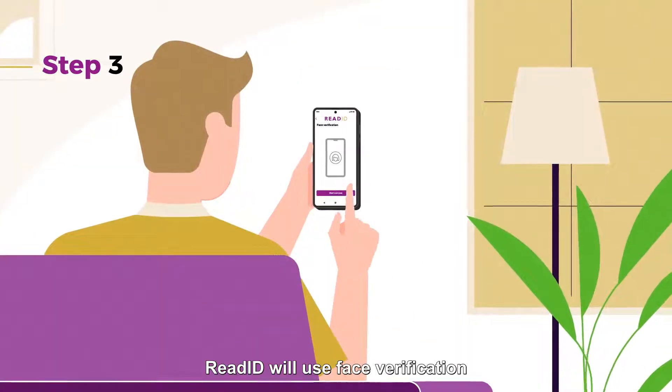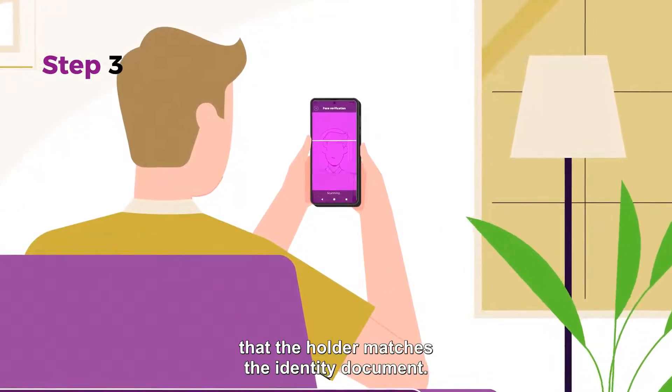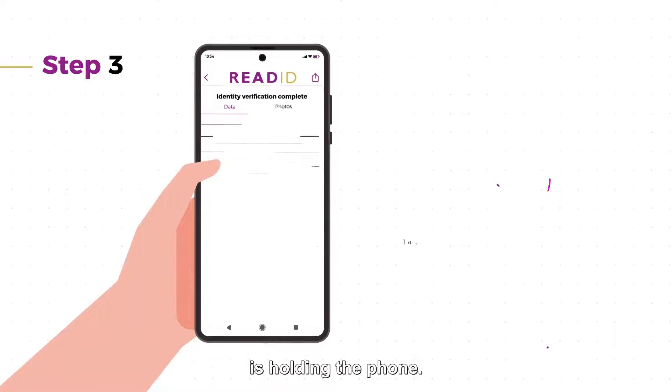In step three, ReadID will use face verification, including liveness, to verify that the holder matches the identity document. It also checks if the same person as presented on the high-resolution image from the chip is holding the phone.